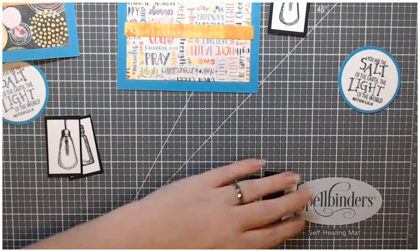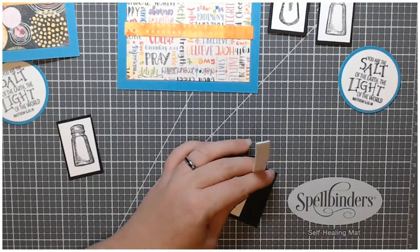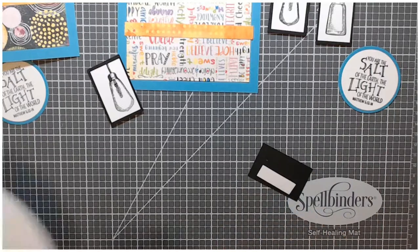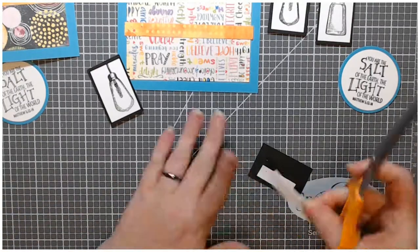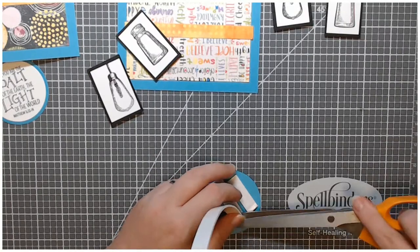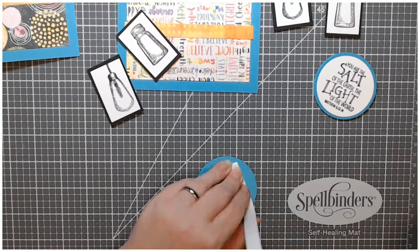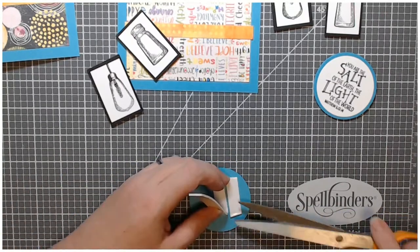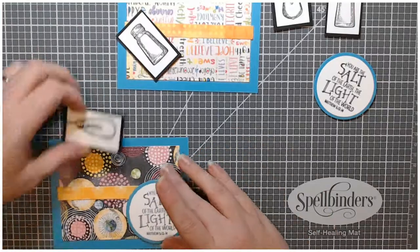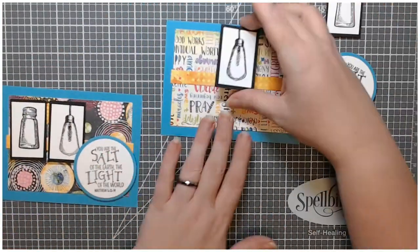I did pop up all of the elements of this card. It was going to be a very simple card, so I wanted to make sure there was some kind of interest. I added foam tape to the back of my little images and then to the back of my sentiment circles. I always add plenty of foam tape — I want to make sure that isn't going to go anywhere in the mail.